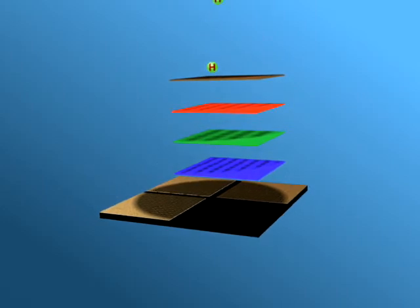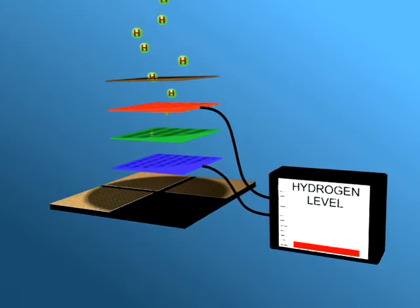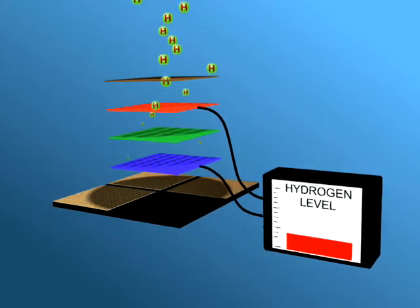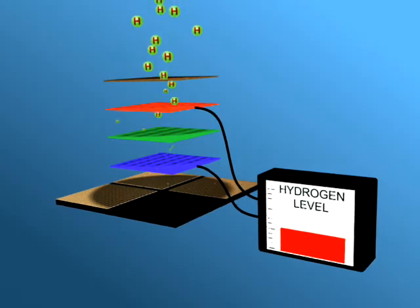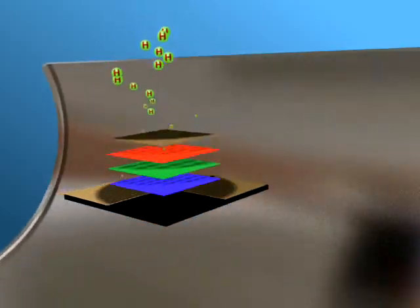As the hydrogen atoms migrate through the top layers, they modify the measured electrical signal across the two conducting layers. As these hydrogen molecules make their way through the layers, you can see the MIS sensor gauge slowly rising in response to the increase in hydrogen in the oil.